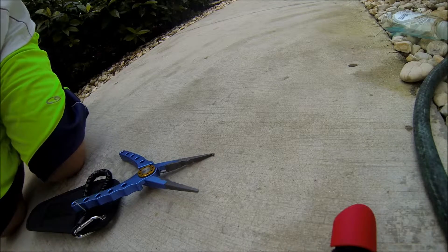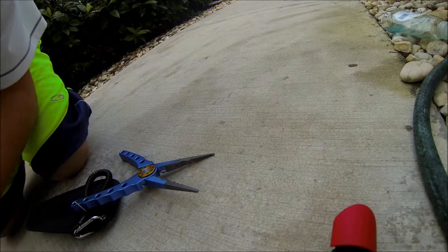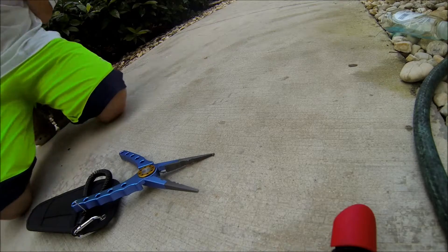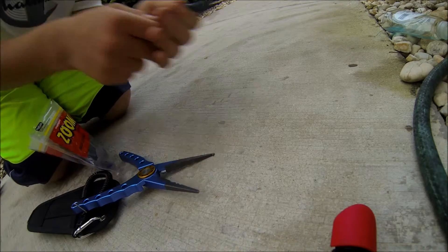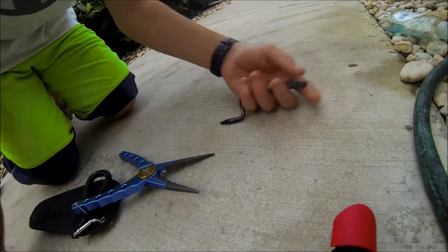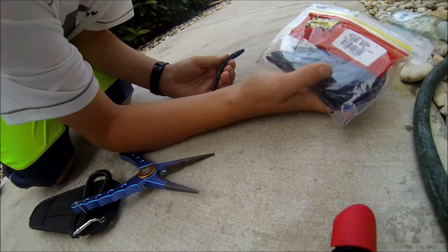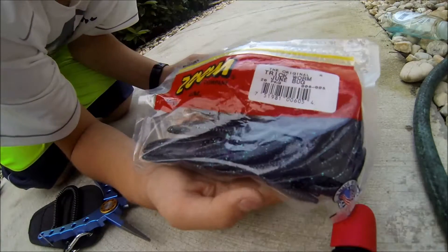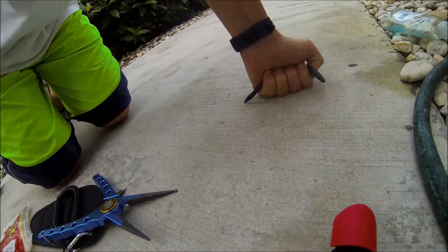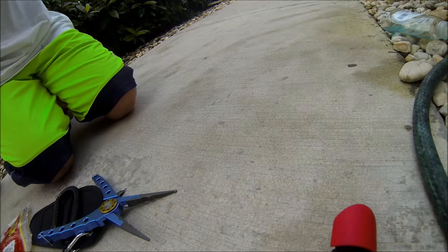I'll be using — today I'm going to try this Junebug Trick Worm by Zoom. I don't know how long these are — Original Trick Worm, Junebug colored. Love those. Love Zoom, great company.